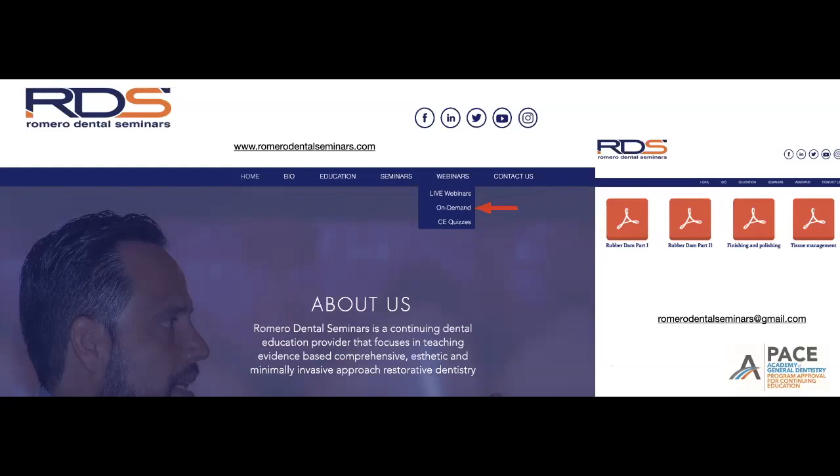You can click our on-demand button to access previous webinars, normally 45 minutes to an hour in length, at your leisure. To take quizzes for one CE credit, click on the CE quizzes link, download the PDF, answer the questions, add your personal information, and email it to romerodentalseminars@gmail.com. We'll ensure you get your CE credit through the PACE Academy of General Dentistry continuing education program.